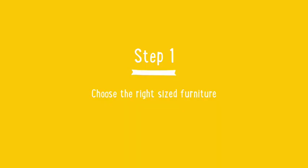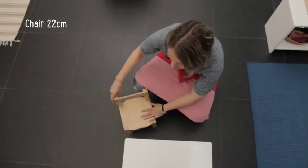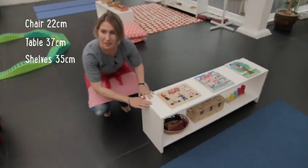Come, we'll have a look around. So step one: child-sized furniture. Shop-bought furniture is too big for the kids. This chair, for example, is great — it's 22 centimeters high. This table is only 37 centimeters high and these shelves are 35 centimeters high. These are really simple shelves, just made from MDF and I've painted them, so it doesn't have to be expensive either.